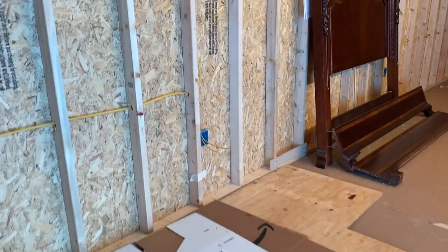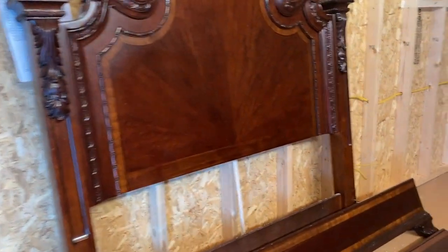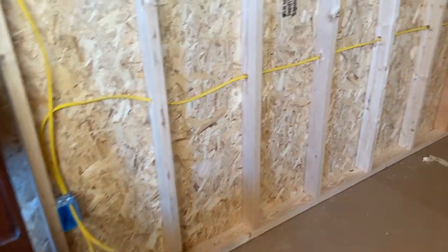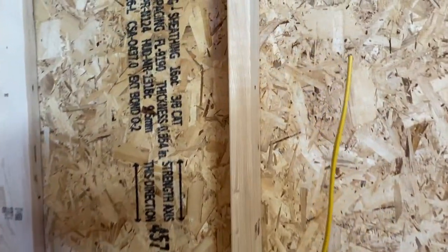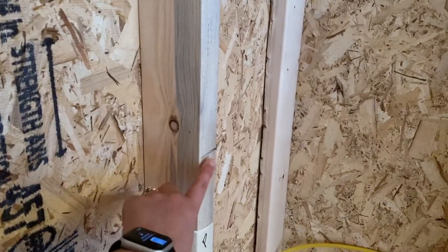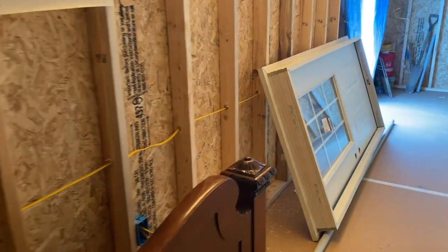Here you can see he's got the wire run up on the ceilings, which operates the recessed lighting, and he's got the plug-ins all set. One thing I was very adamant about is that I had to have a lot of plug-ins — it drives me crazy when I need to plug something in and I don't have a long enough cord or have to get an extension cord. I have a couple of double plug-ins in here and the rest are single, but I do have plenty.